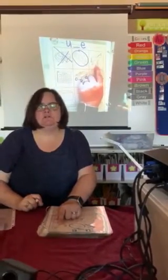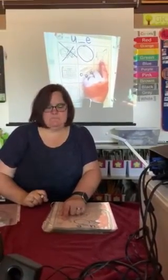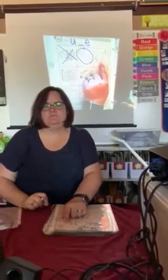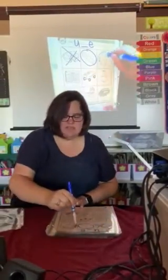Say mule. This is a mule. Do you hear the U sound when you say mule? I hear it in the middle. Yes, I do. Circle it.